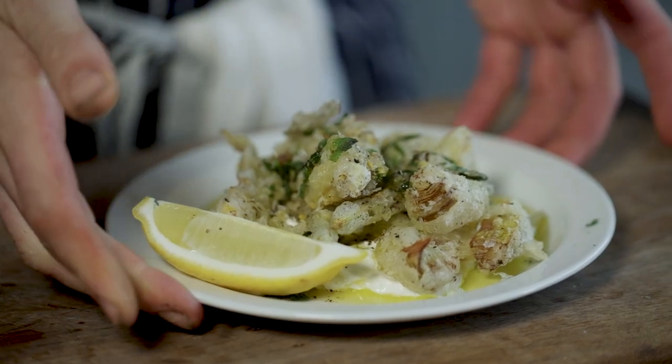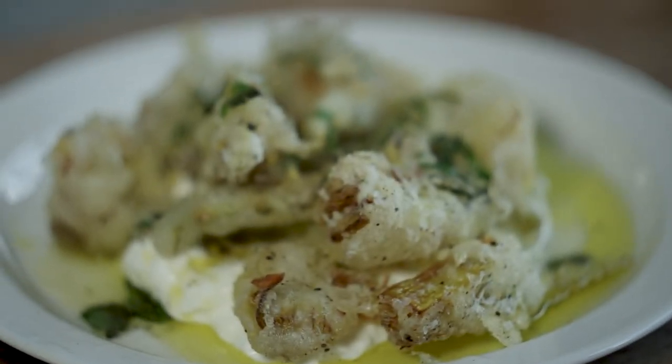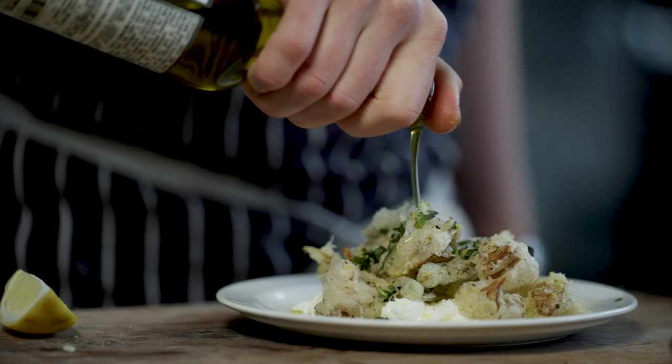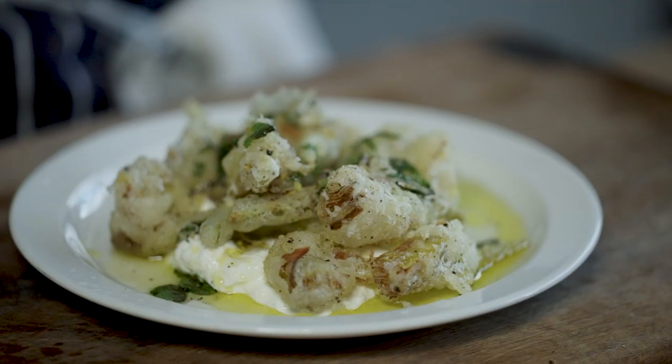Welcome back to Taste the Business, I'm Tom Straker. Today we're going to make some artichoke fritti with some stracciatella, which is the inside of burrata — lovely creamy cheese — black pepper, bit of chilli, lots of olive oil, some picked mint, lemon juice. Something we do in the restaurant.